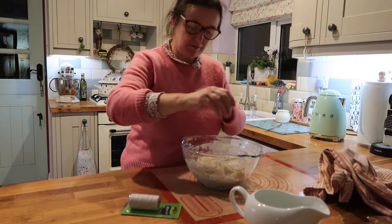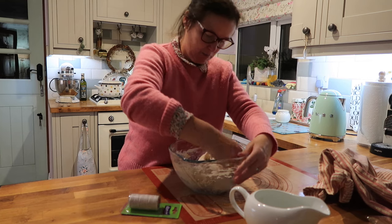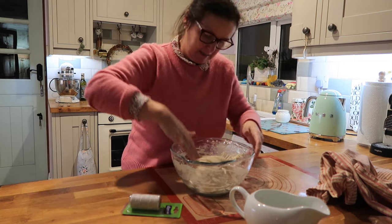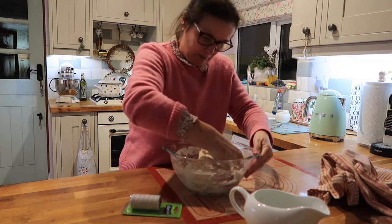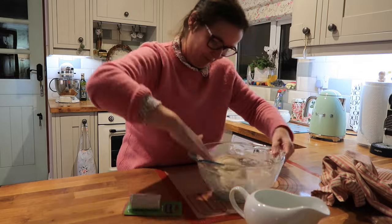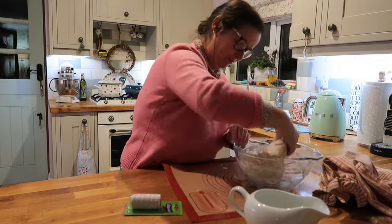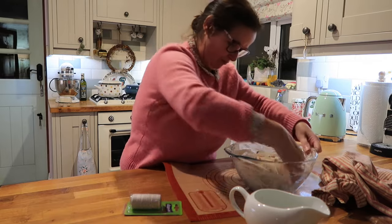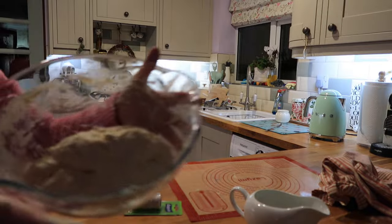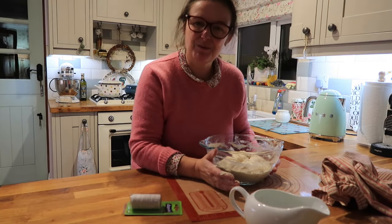An hour's passed, so I'm just going to give it its first stretch and fold. You can dip your fingers in water to make the first one a bit easier. At this stage it is quite sticky, but that will get better with the more folds that you do. As you can see it's just getting a little bit less lumpy looking now. I'm going to wash my hands and cover that for another half an hour and then pop back.